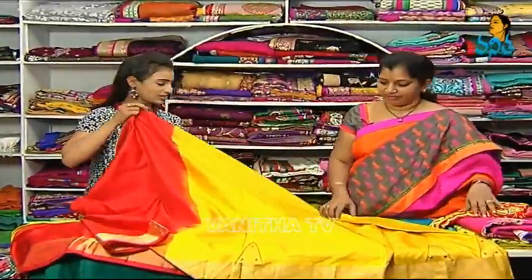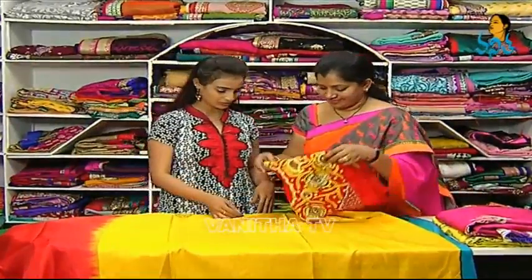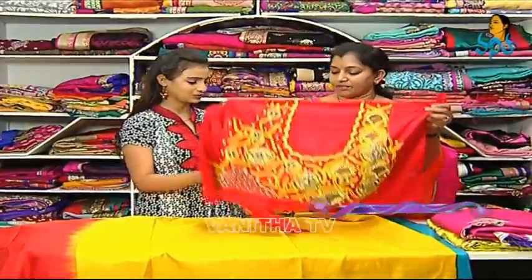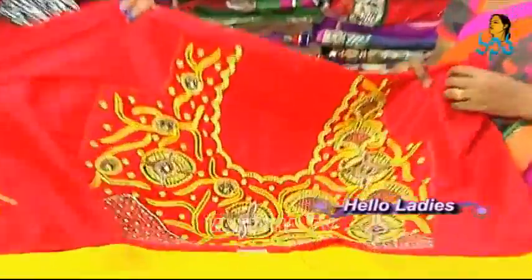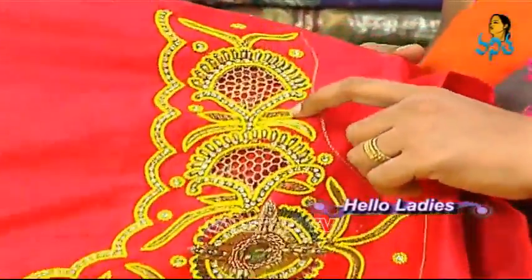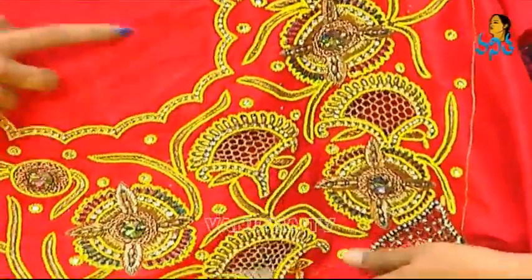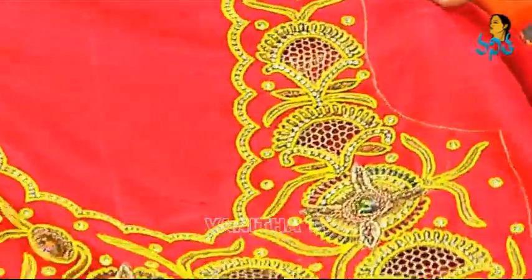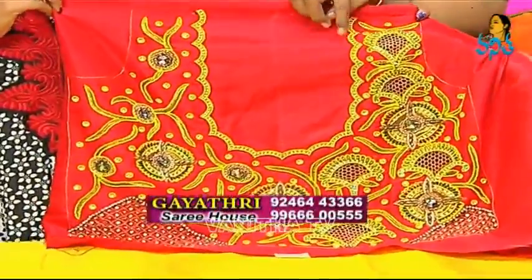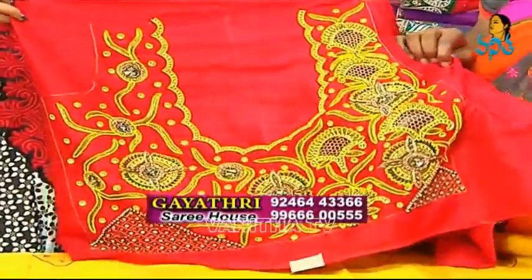I use the blouse design. How does the blouse design work? I use the pearl work. I use the Thailand beads — the yellow color Thailand beads. The neck design is a little different. I use the cut work. I use the round neck. I use the petal neck. I use the cutting. I use the petal slug. I use the cut work.